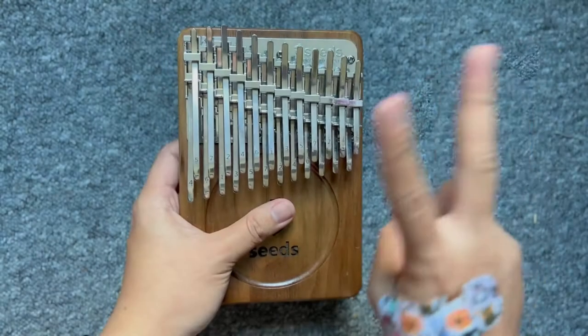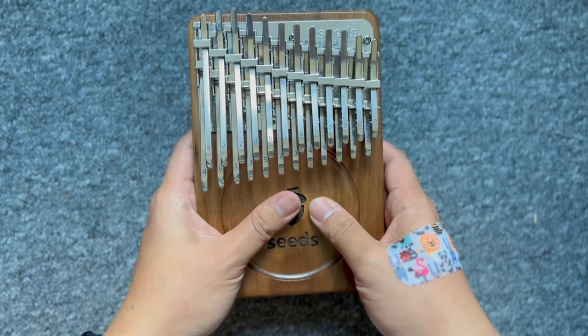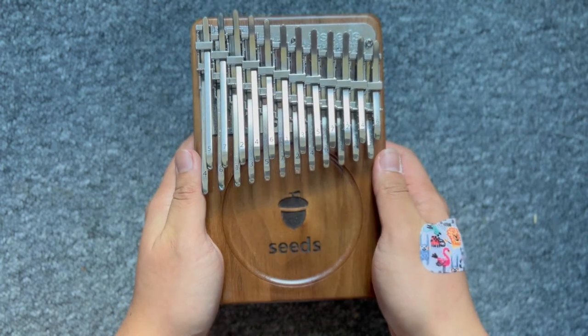Xin chào các bạn, mình là Nhật đây. Thời gian qua có rất nhiều bạn tò mò về loại đàn Kalimba mà mình đang chơi, trong cây đàn khá lạ mắt và cầu kỳ, hầu như các bạn chưa nhìn thấy bao giờ.